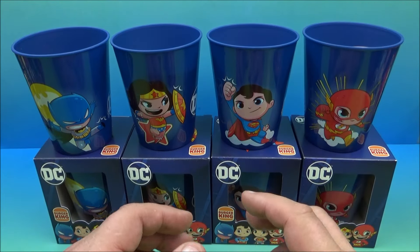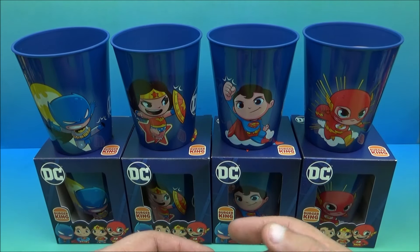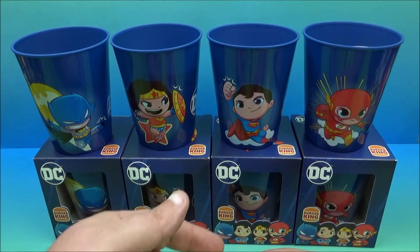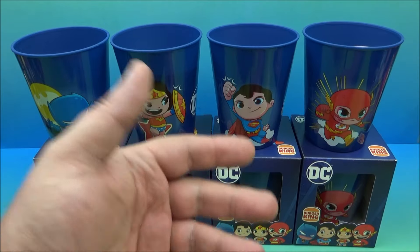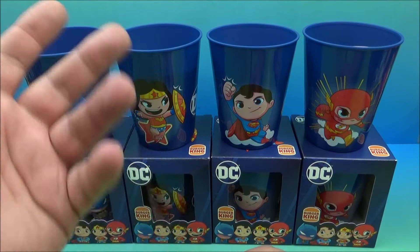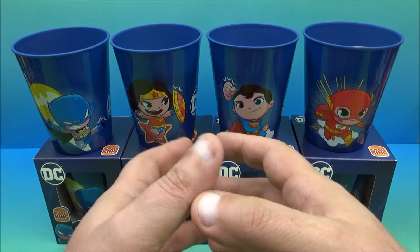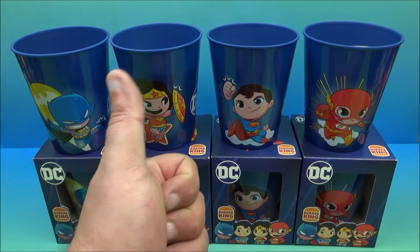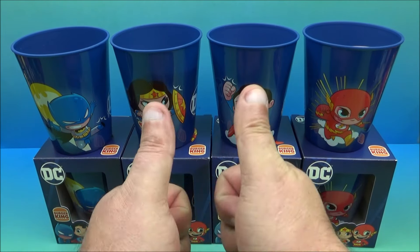There you have it everyone — Burger King's DC superhero cups, a set of four, released in 2024. To win the extra set, make sure you're subscribed, hit that like button, and leave a comment below about your favorite superhero. It could be DC, Marvel, Goku — anything superhero or super-villain related — and you're entered to win. I'll do a random number generator and pick a winner from the comments. Thanks for watching everybody, take care, see you next time.